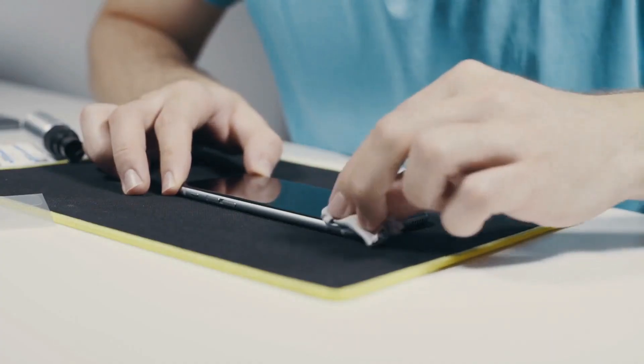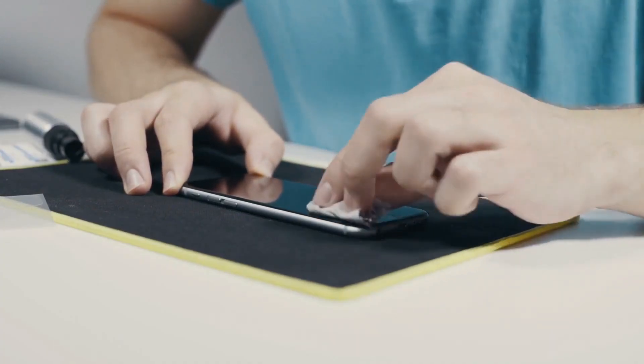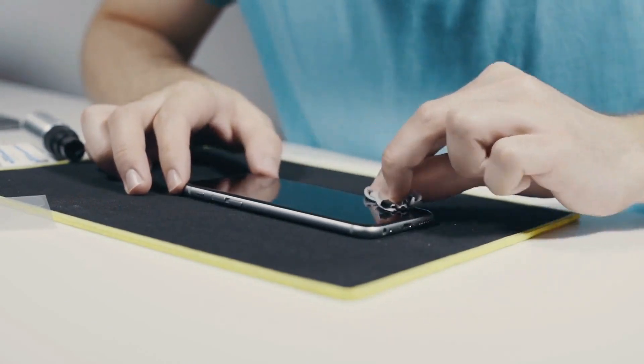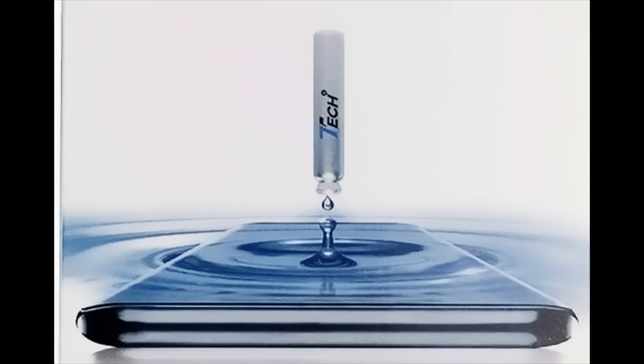Let's discuss using a scratch remover or screen polish. Use the tip of a clean rag to take some polish, dab it on a flat surface, and wipe along the scratch. Wipe the screen with a fresh piece of microfiber cloth. Use a polish that has a protective nano-coating formula.